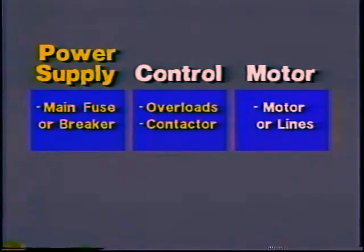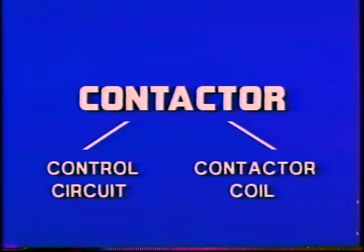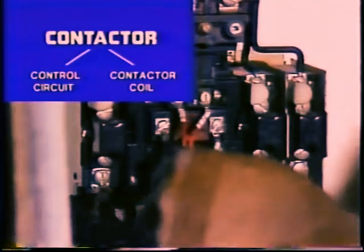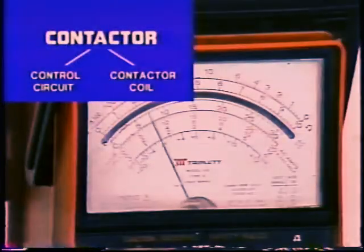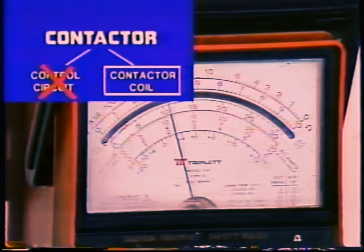But let's suppose for a minute that the problem was not an open in the motor — suppose the contactor did not pull in. How would you continue troubleshooting the system? The probable causes for a contactor not pulling in are either a problem in the control circuit or a bad coil in the contactor. To eliminate one or the other, take a test reading at the contactor coil. Normal control voltage eliminates the control circuit. Since voltage is reaching the coil, the coil itself must be bad.